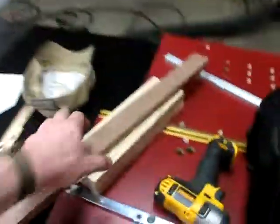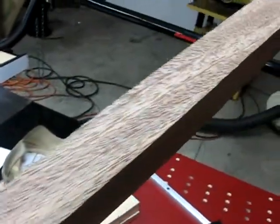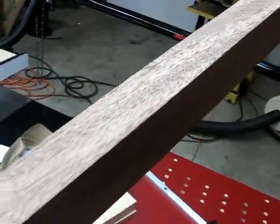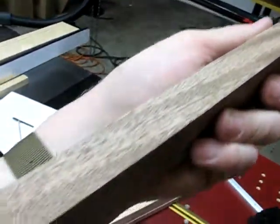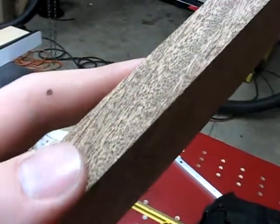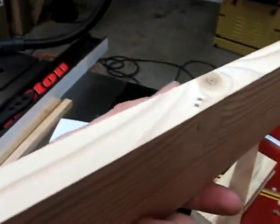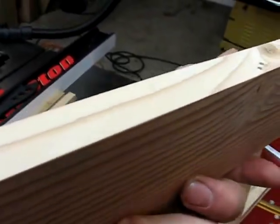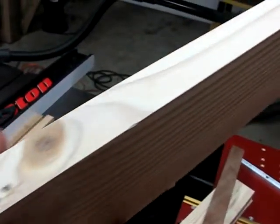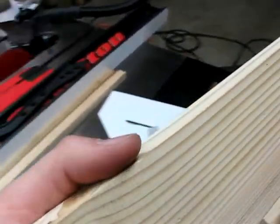I can rip stuff and the quality looks like I just ran it on the planer. There's no saw marks, nothing. It is an absolutely amazing blade. I ripped both sides of this piece of oak here — no saw marks. Here's just a piece of 2x4 I was playing with. Almost no saw marks, and only if you hold it in the light just right can you see them. You could easily just glue this up and not have to joint it.